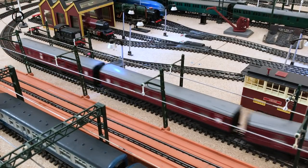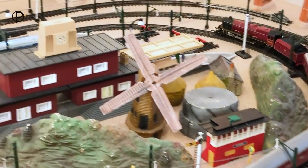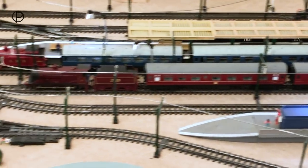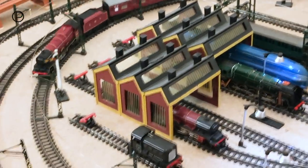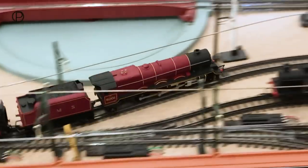These LMS coaches in maroon livery came along in 1969 and stayed in the catalogue until 1977. They were model number R422A for the composite and R423A for the brake. The set of coaches I have here today come from the Hornby Railways period — indeed they have Hornby on the bottom of them.